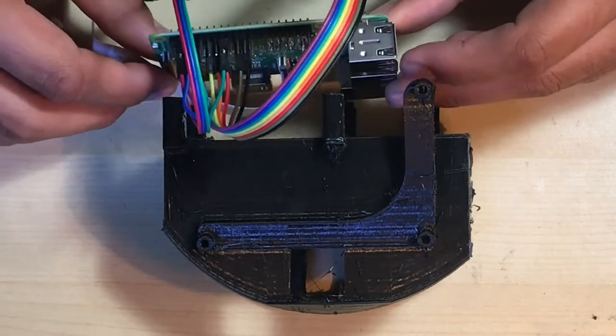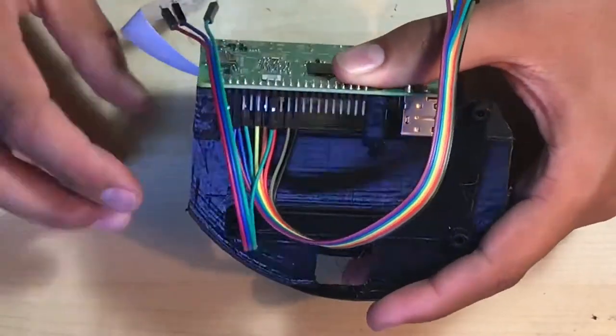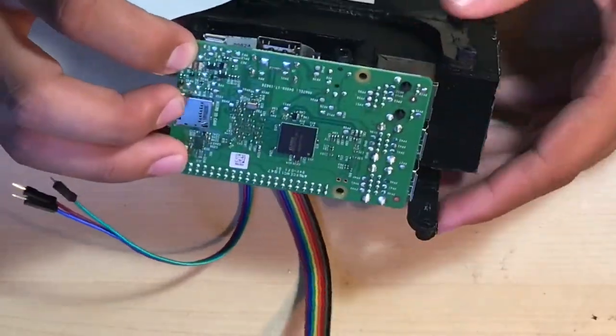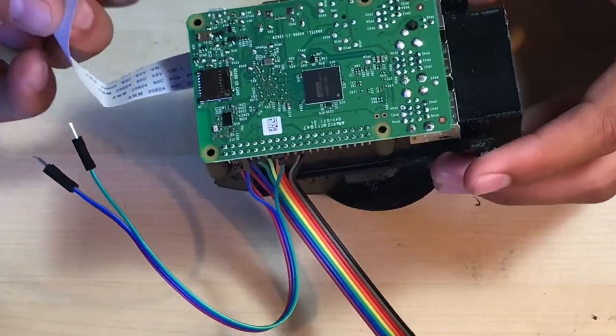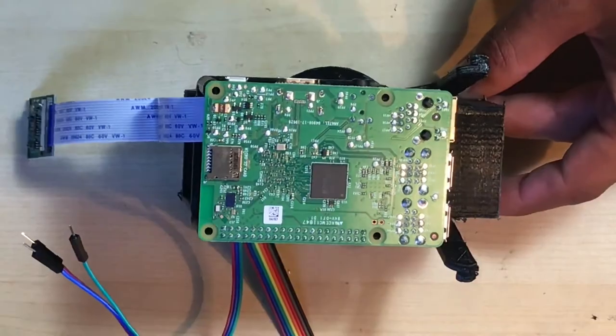Now let's start mounting the Raspberry Pi. Make sure the USB and Ethernet ports face to the right hand side. It should snap into place on those 3D printed cylinders pretty easily. Make sure that the Pi camera and the jumper wires hang out of the assembly — just check that they're not bunched up anywhere.